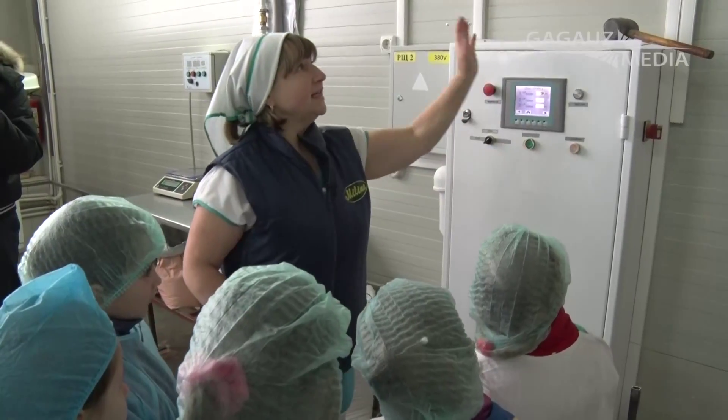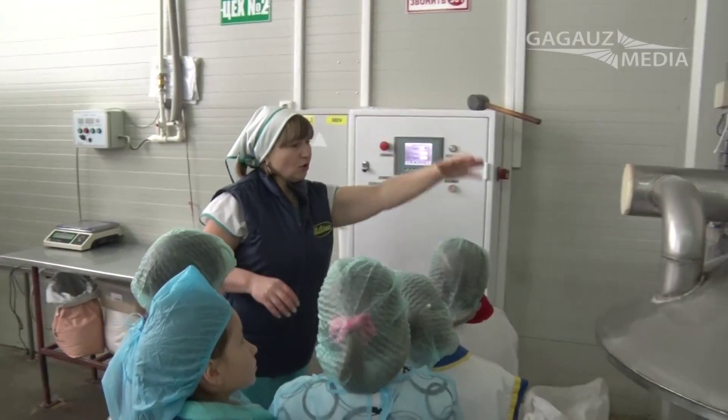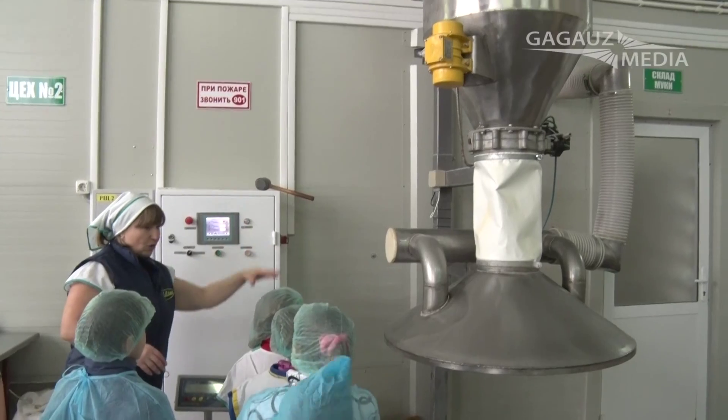I press the button here, and then I press the button here, and here it goes — which is what I put in the oven. And there is a mousse.